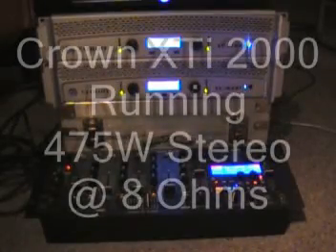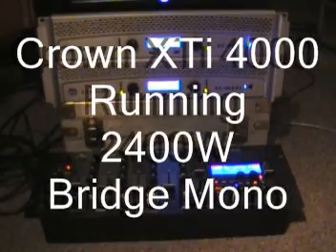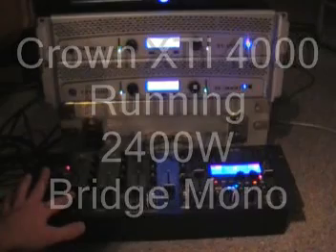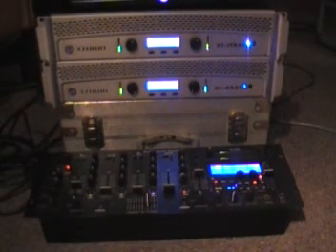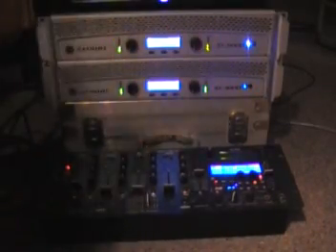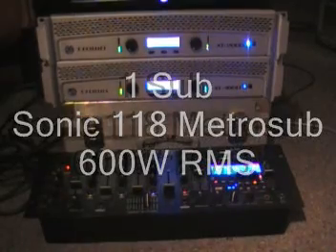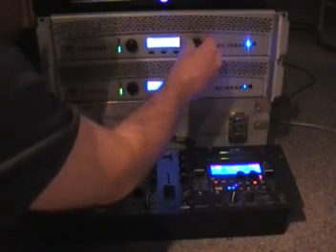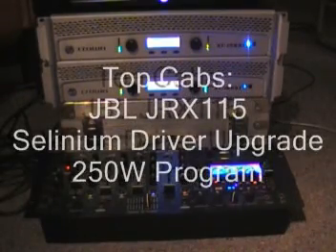These are the only tools we're using right now. We're using a Crown XTI-2000 for the top cabs running in stereo, and an XTI-4000 running mono on the subs. I've got more than enough power. That rattle sound you hear is my house rattling, not the speaker. Now I'm going to turn the 2000 all the way down, so all you hear is the 4000 and the sub at the 90 hertz low-pass filter. Again, that's my house rattling, not the sub. And that's what my JRX-115s sound like crossed over at a high-pass filter of 90 hertz.